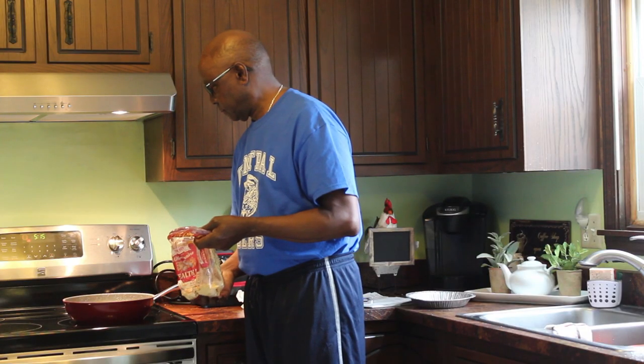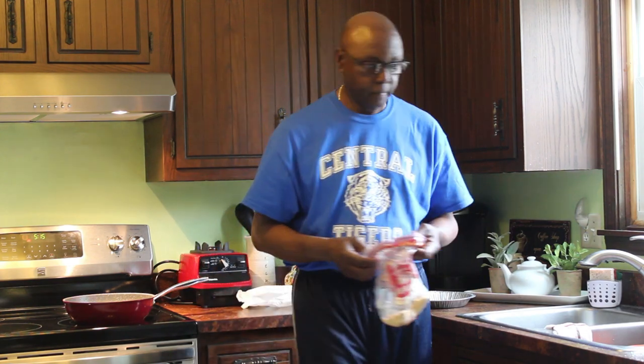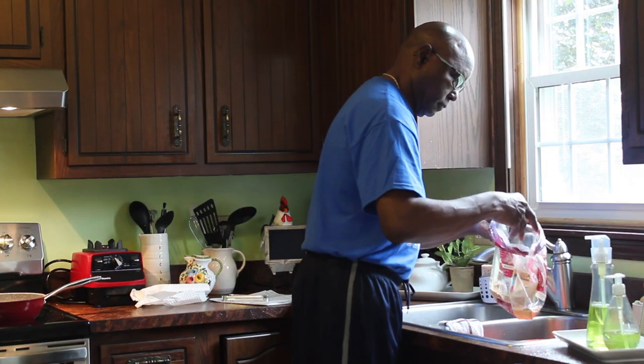Okay, so now let's fry some fish. What he's going to do today is fry some bluegill and some catfish. He's already got some breading in the bag and he's going to add the fish.